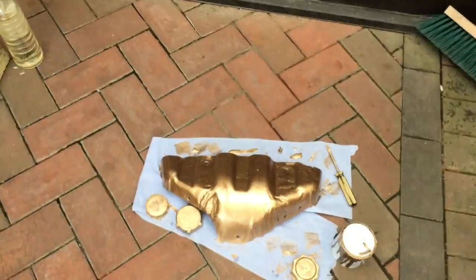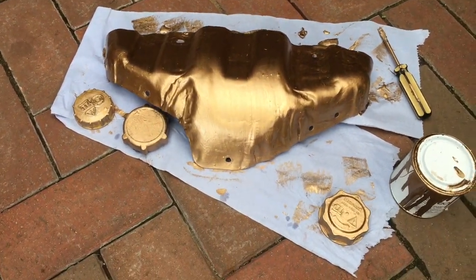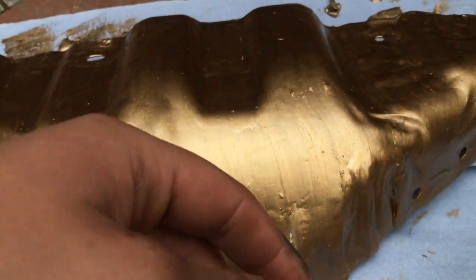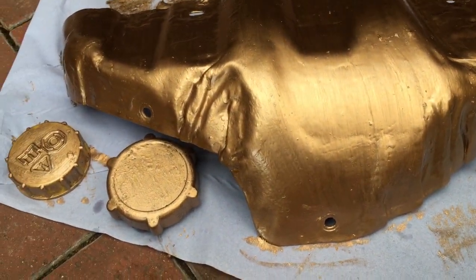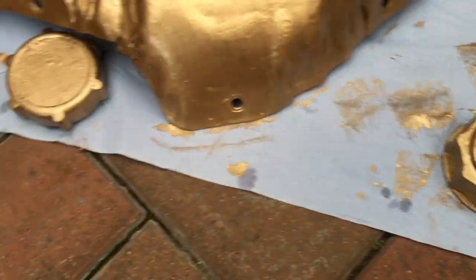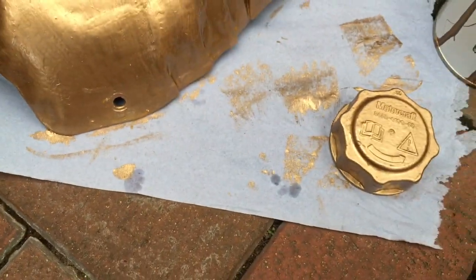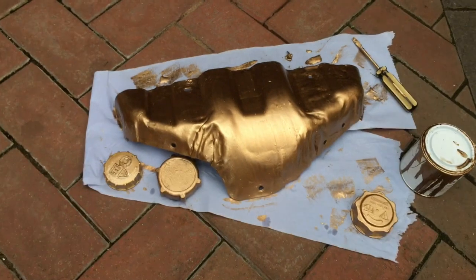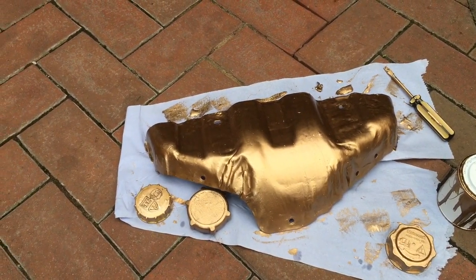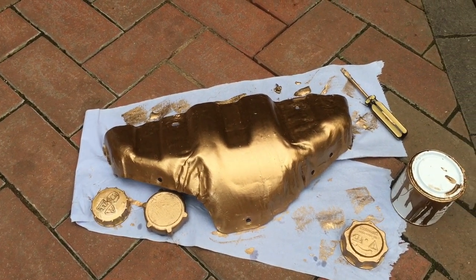As you can see, the heat shield is looking absolutely beautiful - that nice gold with a lovely brush finish on there. If you look at the caps as well, obviously there's only one layer at the moment, but they're coming out absolutely stunning. I think it's going to be a nice touch to the engine bay getting it all gold, and I'll show you the final result at the end.